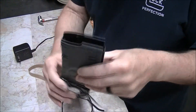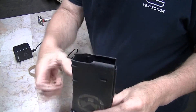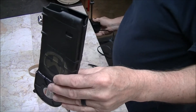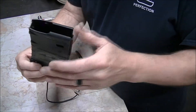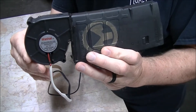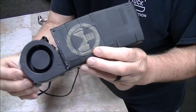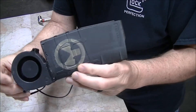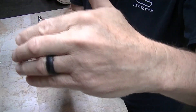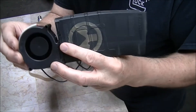Just pop this up in the lower of your rifle with the bolt pulled back, plug this in, and there's a lot of air coming out of there. You're gonna hear that blowing — that's a lot of air. This bad boy is gonna work.